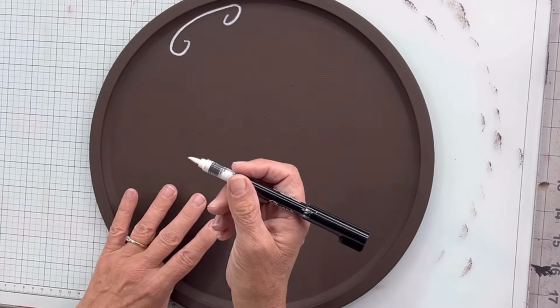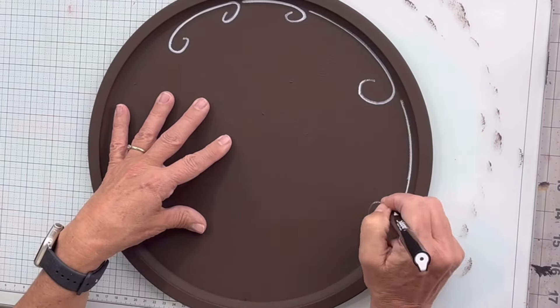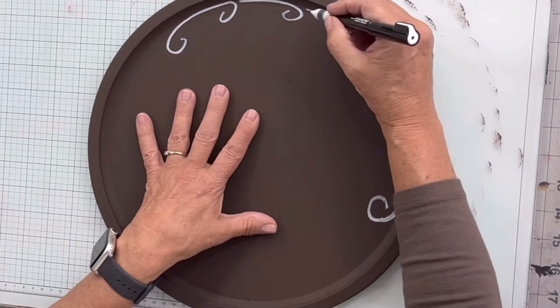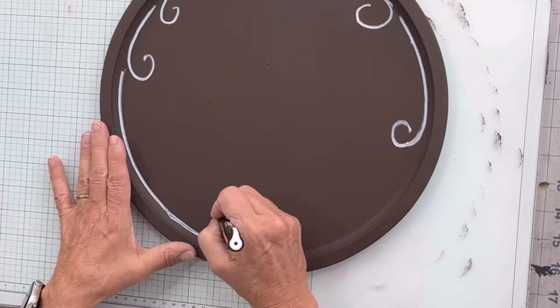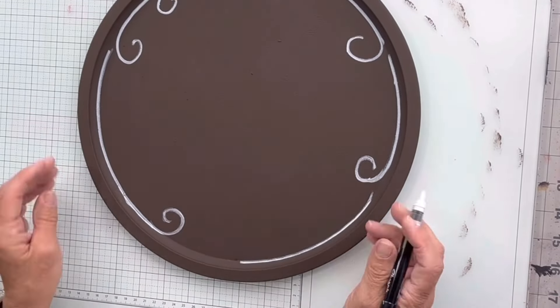I'm going to use my Sharpie brush tip pens and I'm going to start by making these white swirly lines — I'm kind of making a line and then a curl. The first one I made a curl on one end and a curl on the other, and then I just kept making them longer as I approached the bottom of my pan.